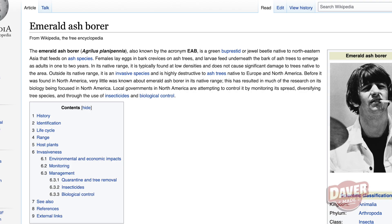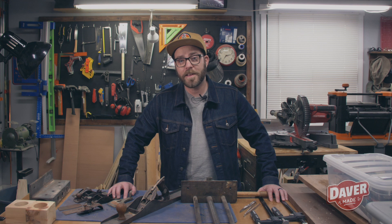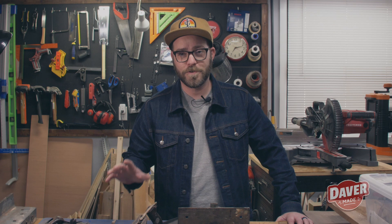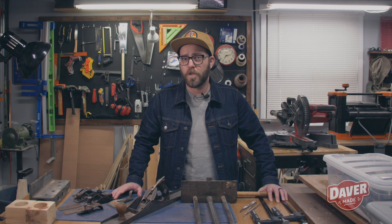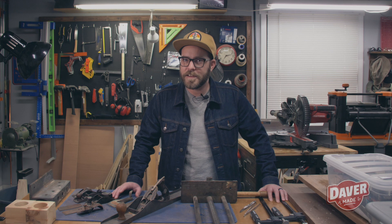I believe the tree was a beetle-killed ash. I don't know the name of the beetle. Now I want to give a disclaimer before I start the video. I'm not an expert. I've never done this before, and I'm certainly no Matt Cremona when it comes to milling up logs. I did my best to cut the logs up into manageable pieces to bring into my shop. There are some other methods that I probably didn't follow as one should. All of that said, viewer discretion advised — don't follow any of the things I'm doing in this video because I have no idea what I'm doing, but I hope you get some ideas out of it and enjoy watching. Let's get into it.